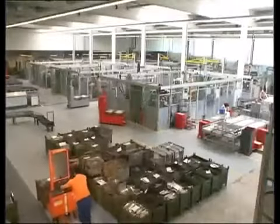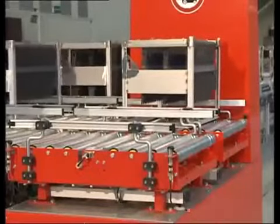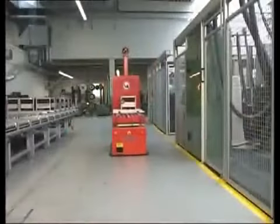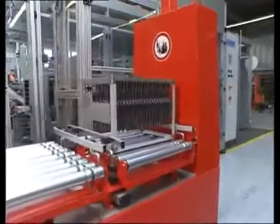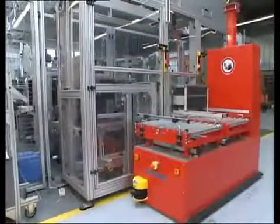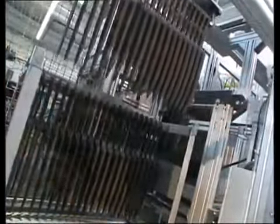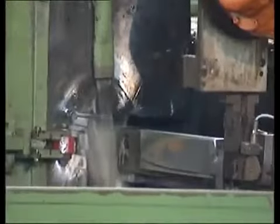Now the blade is tapered ground. All transportation from one production unit to the next is done automatically so that the knives are cared for all the way. Robots feed grinding machines for a precisely tapered and pointed blade.